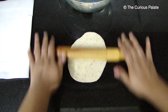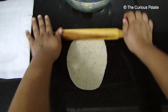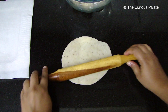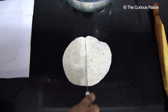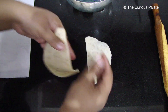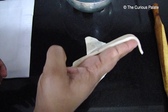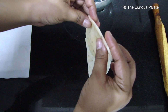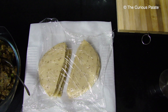Roll all 8 dough balls into thin oval sheets. The reason we roll them slightly thinner than required is because once you remove the sheet after rolling, the gluten in the dough will shrink the sheets to some extent. Cut these sheets into halves and keep them covered with cling wrap or a wet towel to avoid drying out. One important thing to remember is to roll the sheets evenly on all sides. The thickness should be around 3mm and not more — if the sheets are thick they will take longer to cook and absorb more oil.